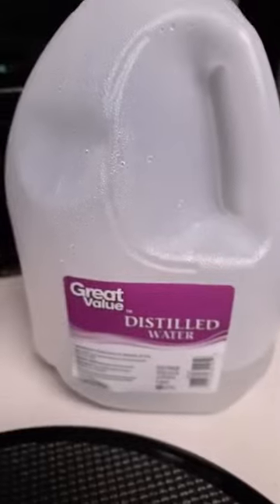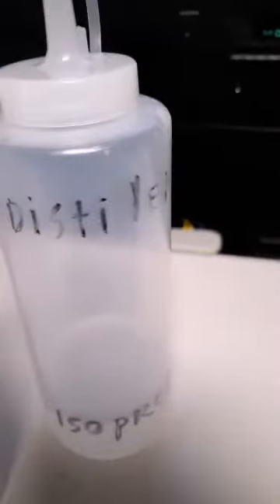You can pick that up anywhere cheap — I got it at Walmart. Then I add three drops of Dawn dishwashing liquid. I also have a separate bottle that's just distilled water, and I use that for the rinse. So one bottle is for the clean and scrub, and the other is for the rinse.